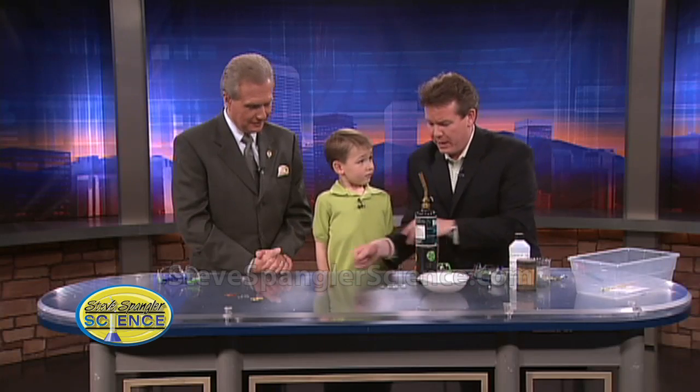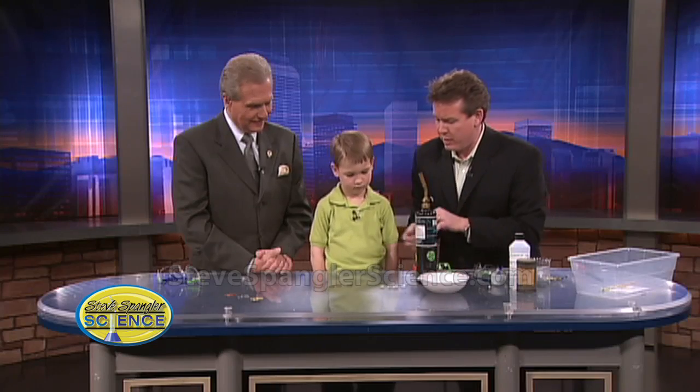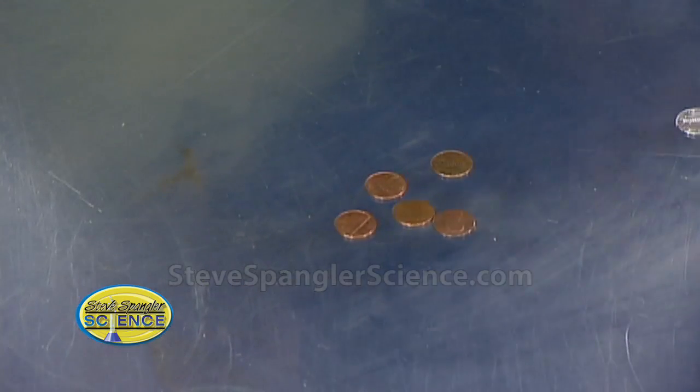So first of all, what you do is you take regular copper pennies — here are these copper pennies — and you shine them up a little bit. We learned that taco sauce does a good job with that from another demo we did. So we shined them up.